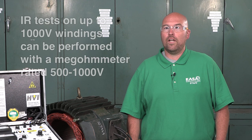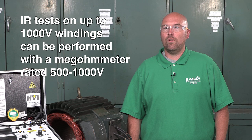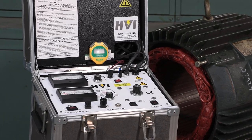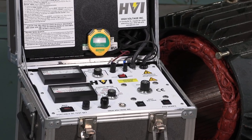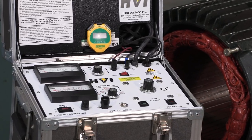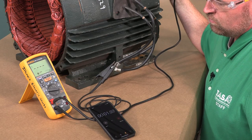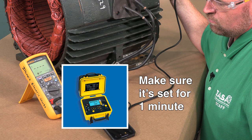For windings rated up to 1000 volts, the IR test can be performed with an analog or digital megaohm meter rated for 500 to 1000 volts. Windings rated over 1000 volts may require a digital megaohm meter rated at 1000 volts or greater. Alternatively, you can use an analog DC high pot at the applicable voltage level, whether it's a standalone unit or built into a surge tester. The IR test applies voltage for one minute, timed with a cell phone or stopwatch. Some megaohm meters have a built-in timer, but make sure it's set to one minute.